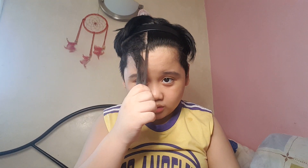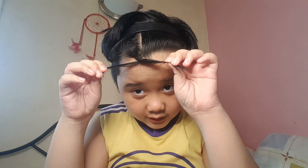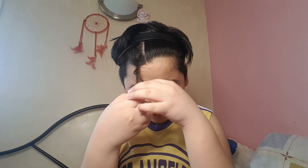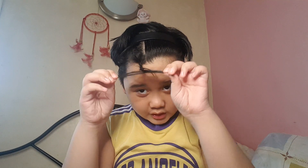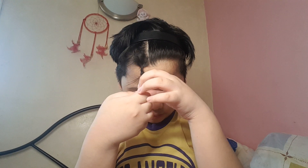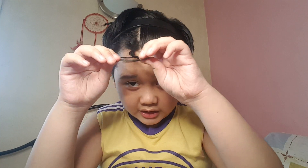First, you grab some hair. The next thing you do is twist and rip. You twist like this, then keep on twisting a little bit like this, and keep on going all the way to the bottom.